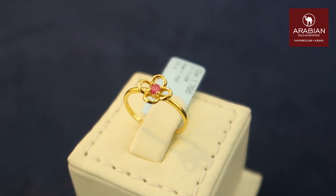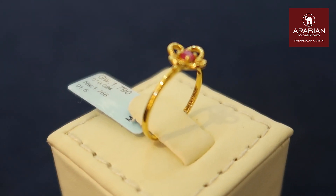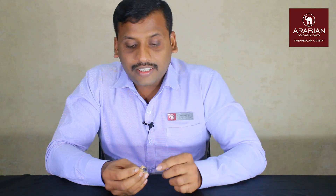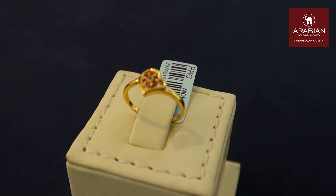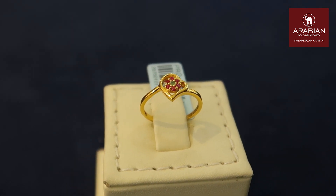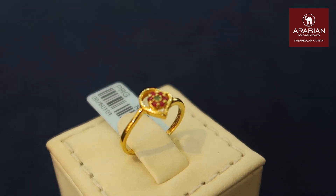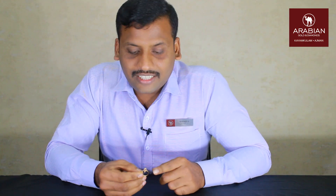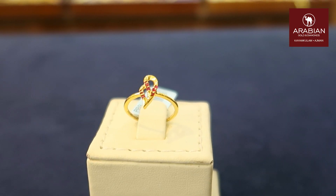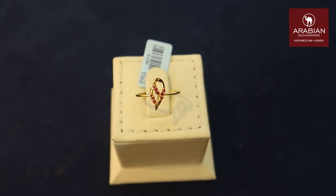This is a flower model design. This is a ring that comes with ruby, so I will show you more models in this video.